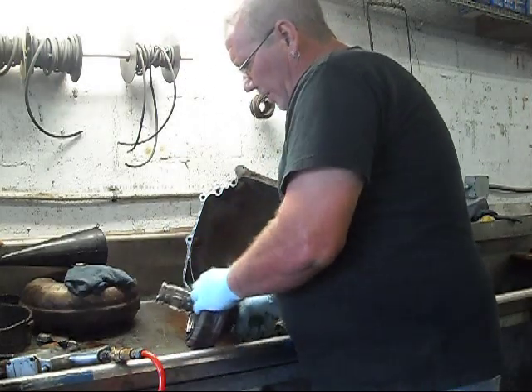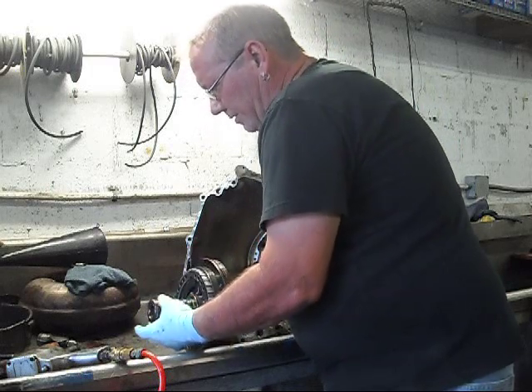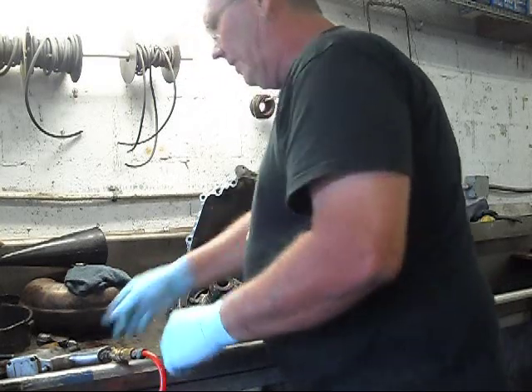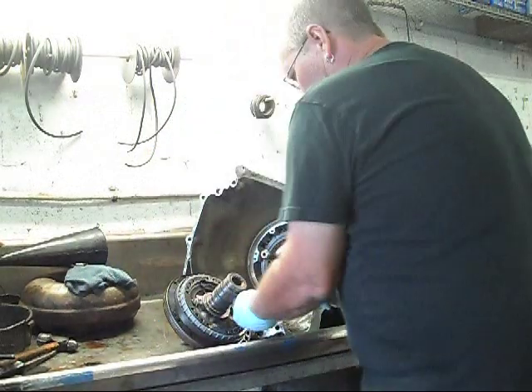Pump gently. Sealing rings — they look nice. Take the pump in half.